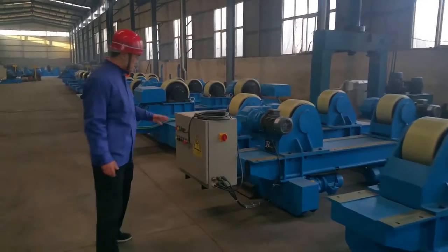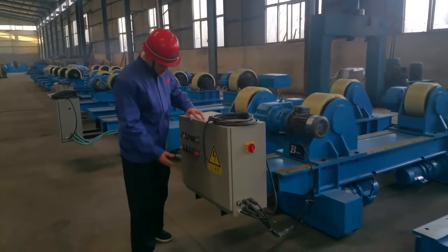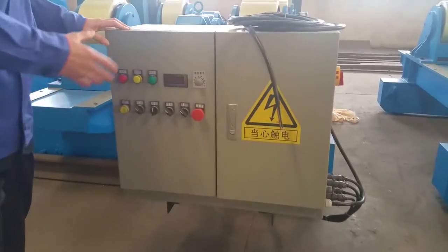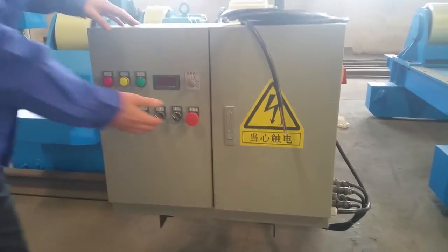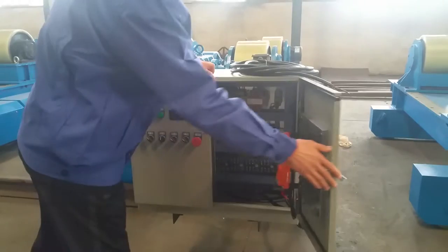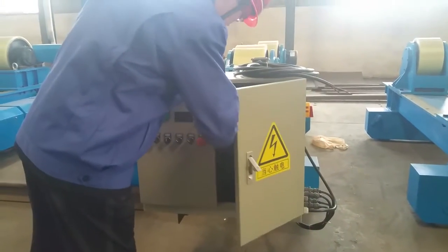Let's open this control box — you can see all the buttons. You can manipulate it very easily.